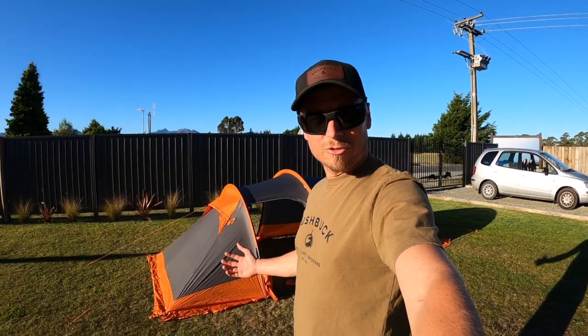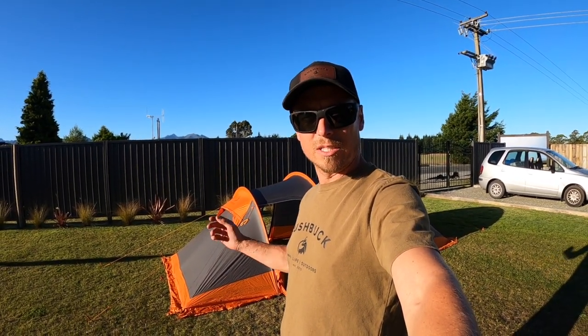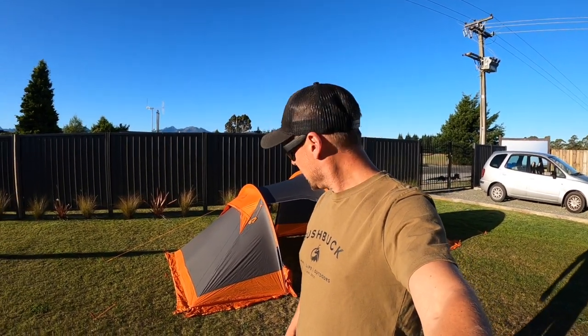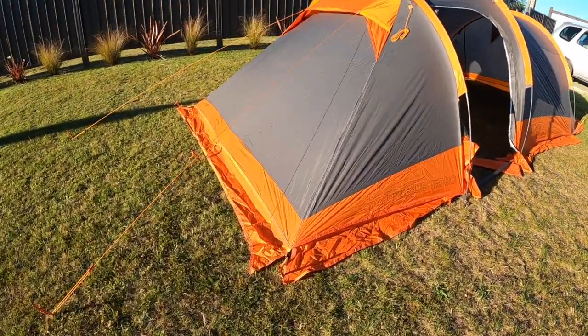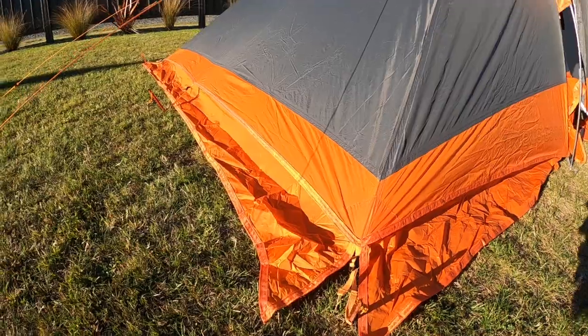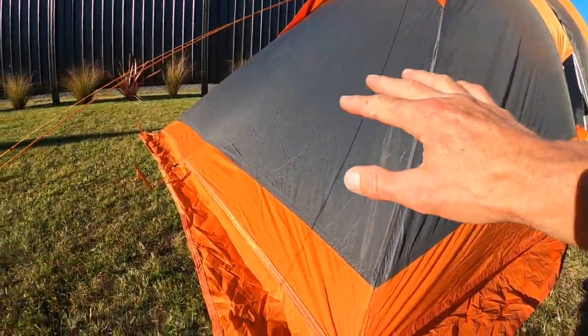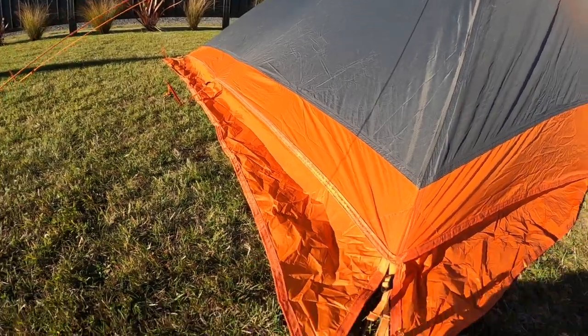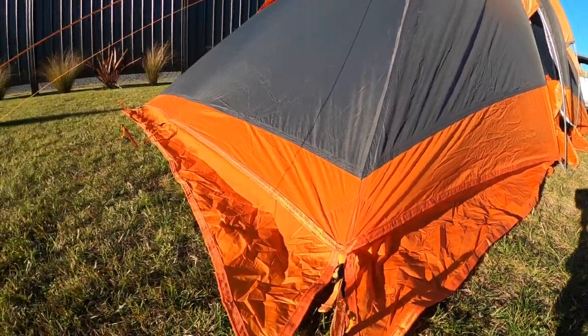If your mate has an injury out in the field and you can't move him, you can build the tent over the top of him without having to move the guy — which is brilliant. Some other features I really like: the little storm flaps on the sides. Any weather runs down the tent, hits these flaps, and peels off onto the grass, giving you that extra protection.